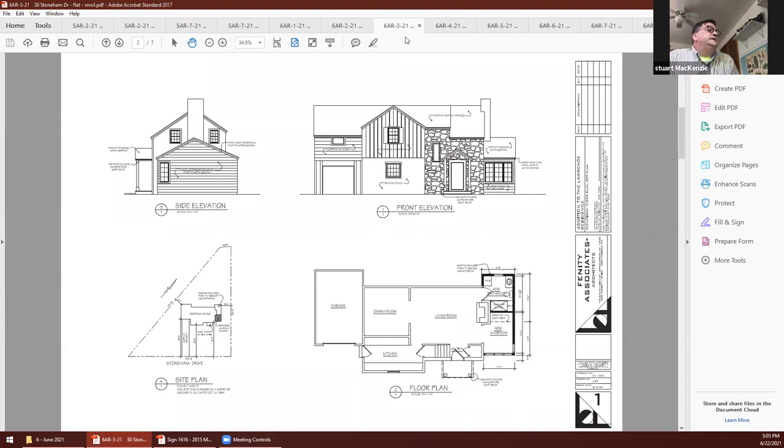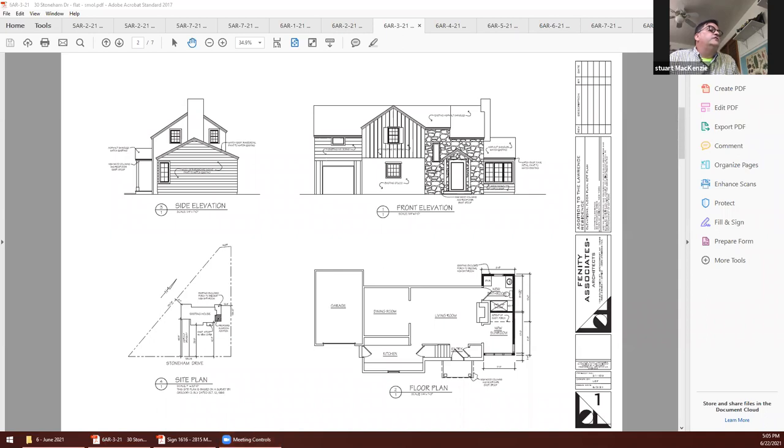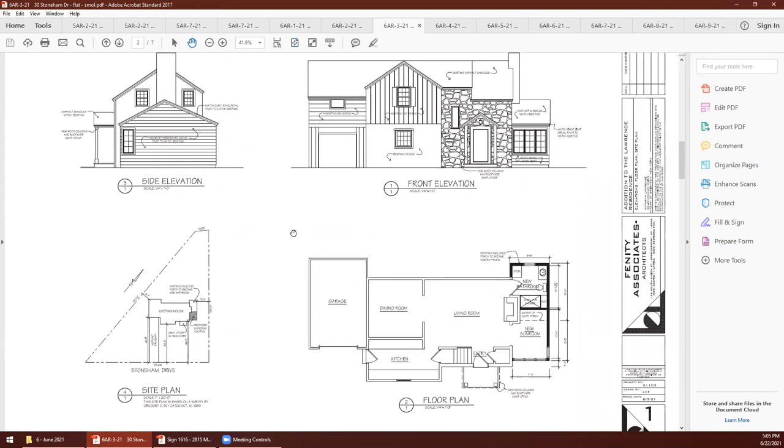Next on our agenda is 6AR-3-21, 30 Stoneham Drive — Affinity Associate Architects, converting an enclosed porch to a bathroom, constructing an addition on the south side, and adding a covered entryway. Good afternoon everyone. My client has lived in this house for quite a while — it's a lovely home in a nice neighborhood. She enjoys the cul-de-sac and it backs up to a park. She's only had a couple of faults with the home: it only has one bathroom, and that's on the second floor, which is more of a hassle now that she's retired.